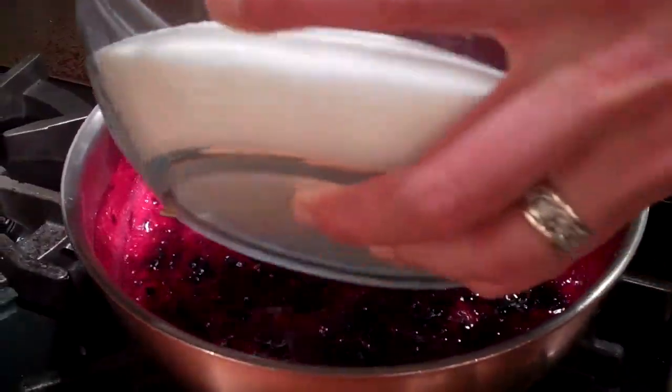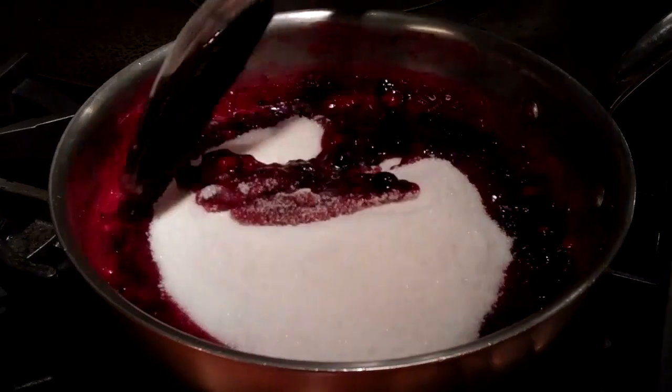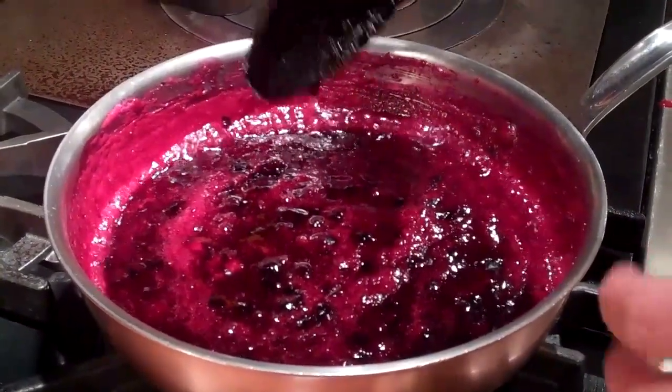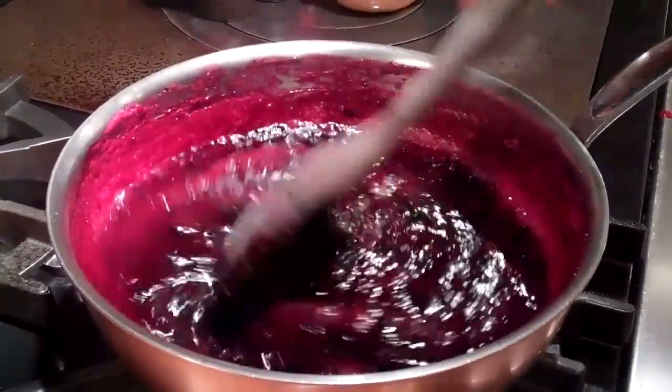We're going to add our four cups of sugar. We want to bring the jam back to a full rolling boil for one minute.